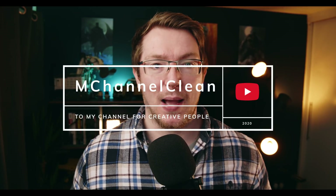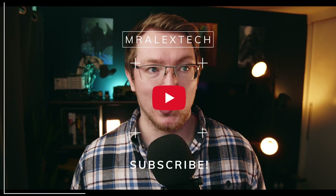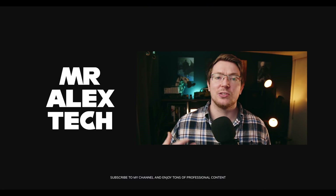The last one is the M-Clean pack. This is a bit of a mix of everything. There's 59 designs or elements in there total. We've got intros, social media, titles, lower thirds, backgrounds, all that sort of cool stuff. This has got a slightly different aesthetic to the other two.